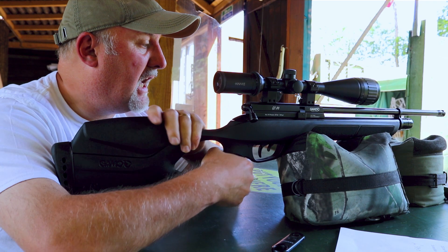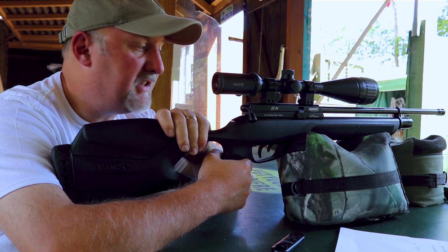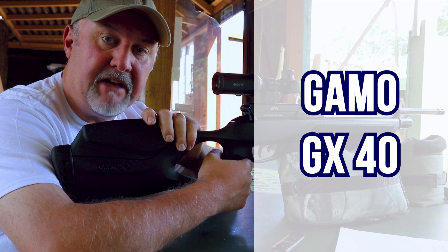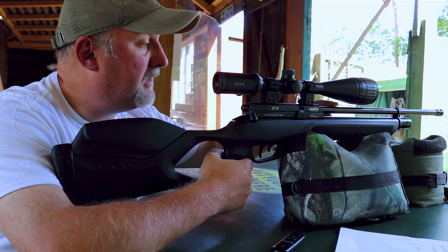We've been doing a few affordable PCPs over the last few months, and I've got another one here. This is the Gamo GX40. It's a PCP rifle, retails for about 380 pounds, and I have to say I'm a big fan of Gamo rifles.